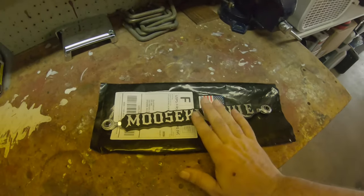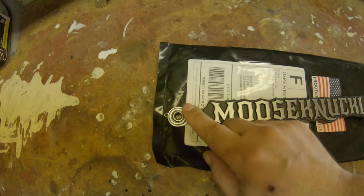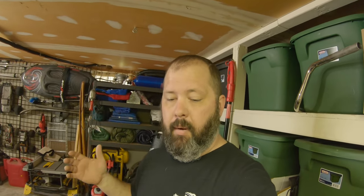It says 'Moose Knuckle' — so freaking cool. What I appreciate about it is it's all solid aluminum. Came with the eyes already attached on both ends. So all we gotta do is pop the old one off, pop the new one on, and we're done.